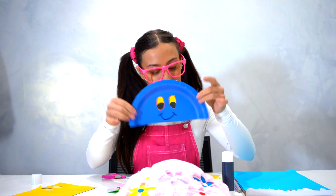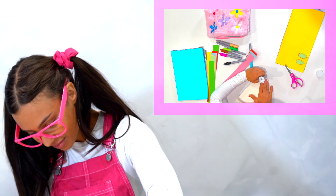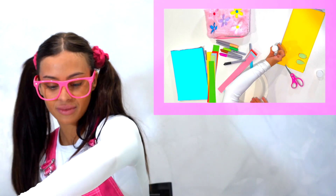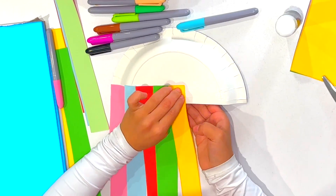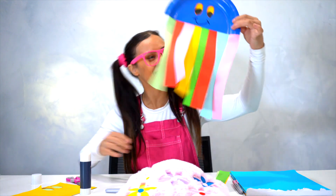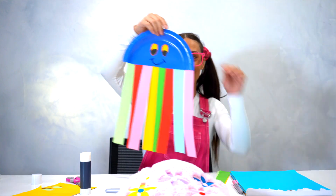We're going to grab our blue and then put them all underneath like this. I'm going to make it easier — I'll grab this part here and glue it with my glue stick, then grab all my different colours and just attach them underneath. So pretty! It just goes wiggle wiggle wiggle all around — so many different colours, I love it!